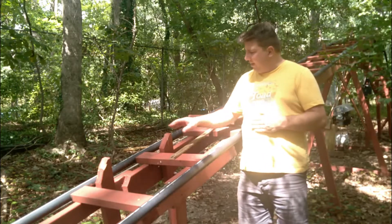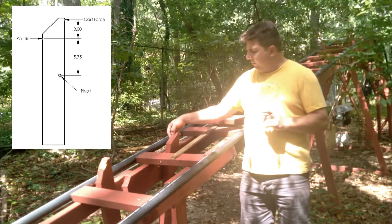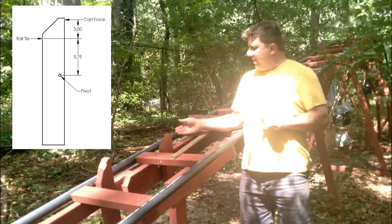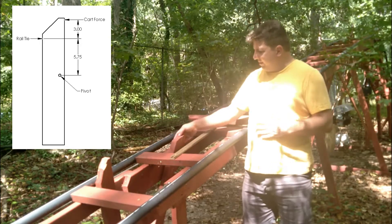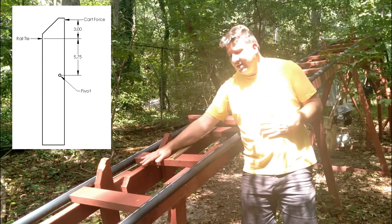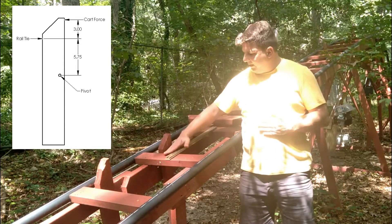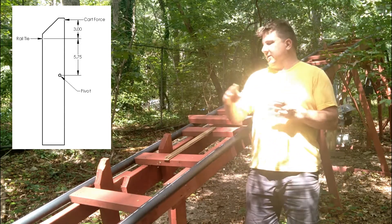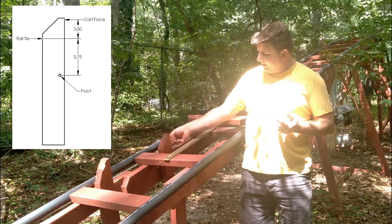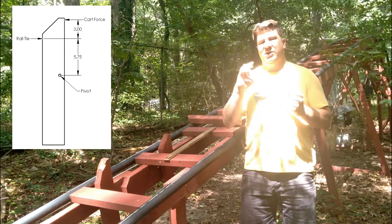What we first need to do is find out what's going on with our loading — we always want to start there. This thing right here gets hit as it's coming up, and you can see the mark; it's near but not on where it started splitting. As it comes back, it will hit there. So if this got hit pretty hard, it's going to have a great load here. It's going to react at the rail tie and the pivot down below. So in a sense, from the rail tie up, it's a cantilevered beam, with a load about two to three inches from the rail tie — it's a very short beam.